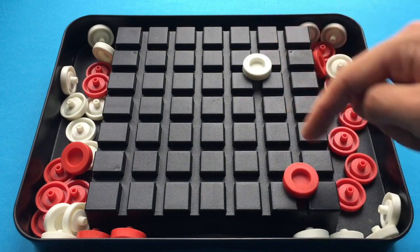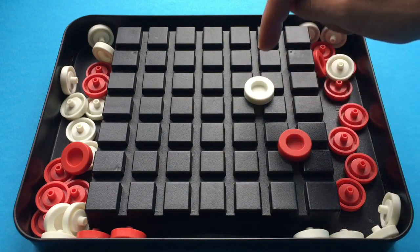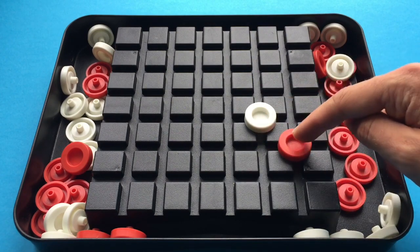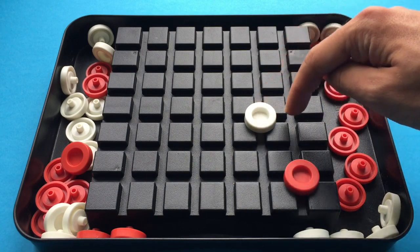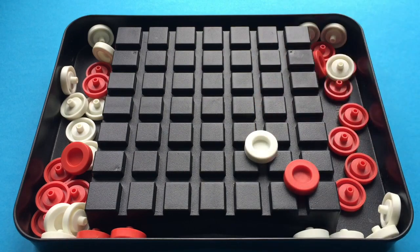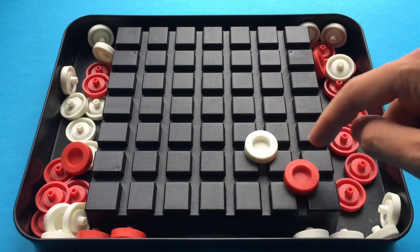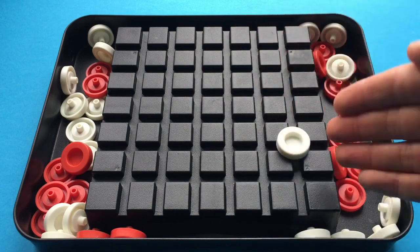Red can't go here or here, getting forced back into a corner by white. As long as white doesn't do something stupid like go into here, it's going to win. Red is now completely trapped — if it goes here it's going to get pushed off this way, if it goes here it's going to get pushed off this way. So either way, white has now won.